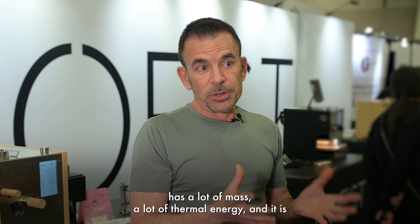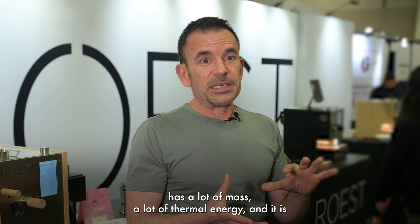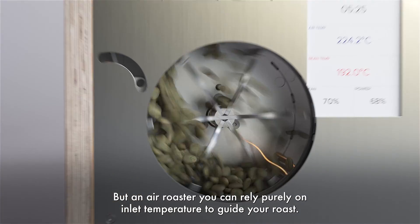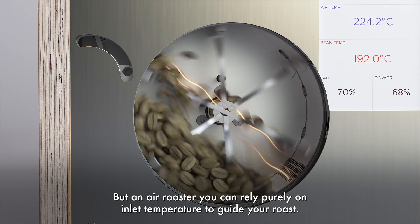a lot of mass and a lot of thermal energy, and it is a factor in your roast — but it's a factor that's very difficult to measure. In an air roaster, you can rely purely on inlet temperature to guide your roasts.